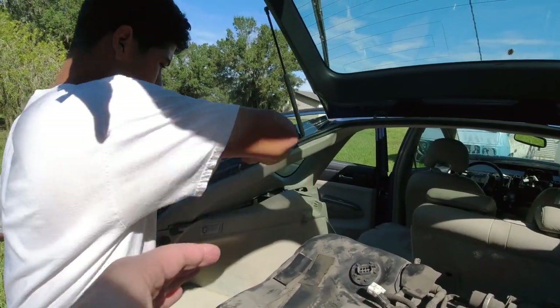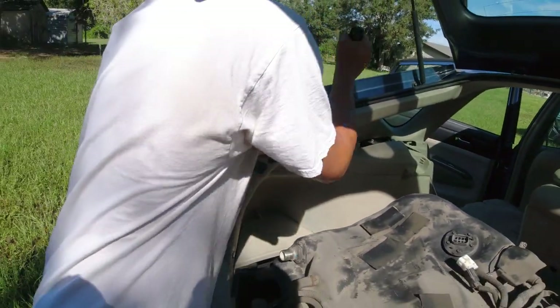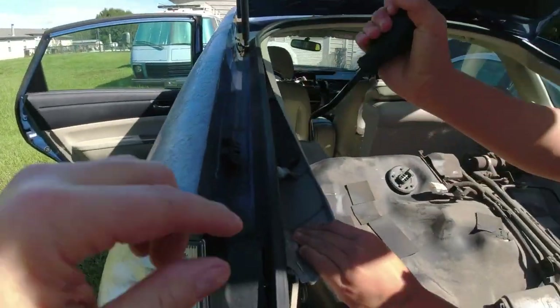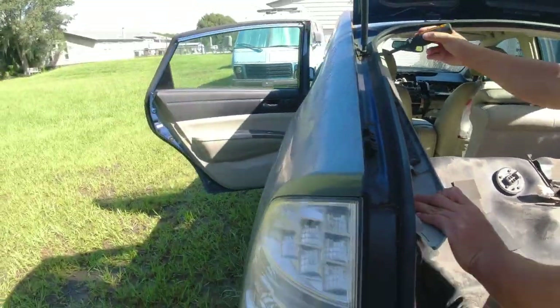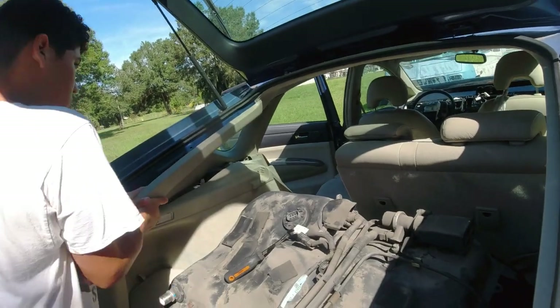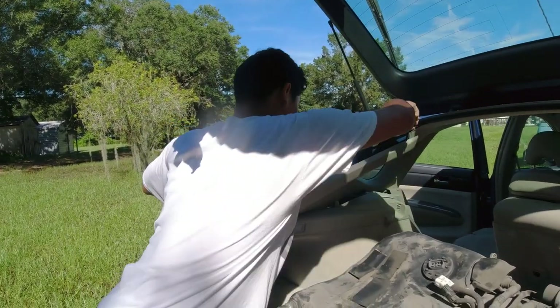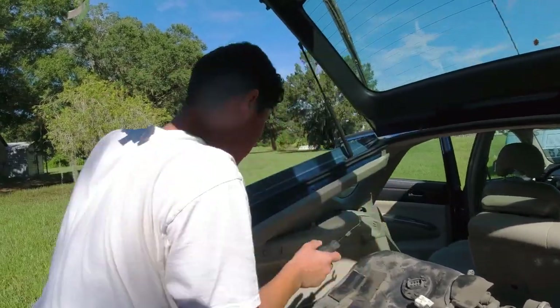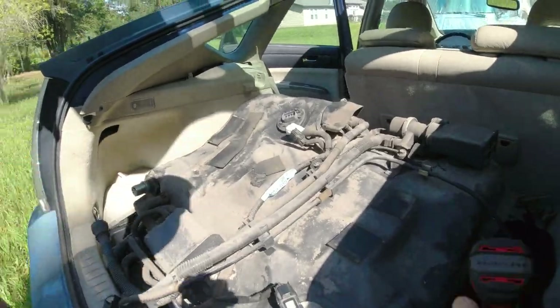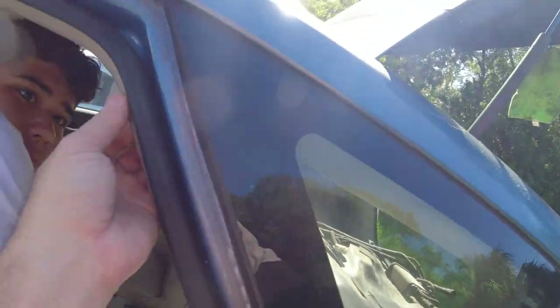I'm going to get some pry bars and pry that off and see what the other side of the window looks like. See if you can get your fingers in here and pry it right here. Get your fingers in there and pull on it. Oh yeah, see the pins — pin, pin, pin. We don't want to break it off because if we have to do this to Wyatt's car, we want to make sure we get it off in one piece. Let's go to the other side and take this screw out because we'll forget it.